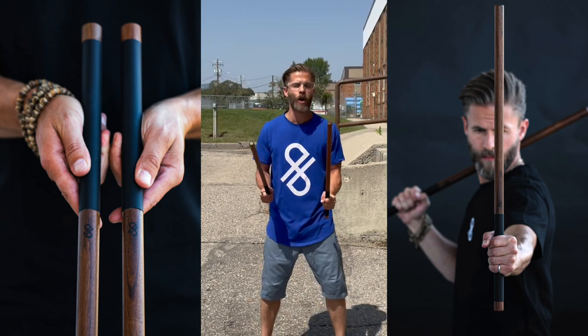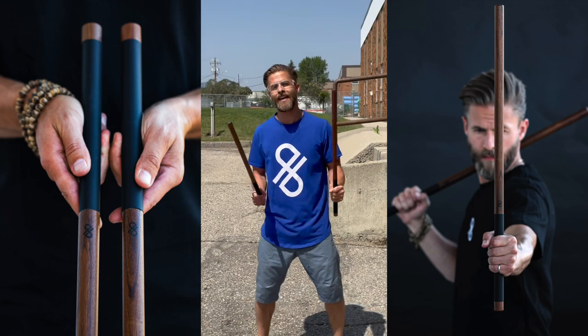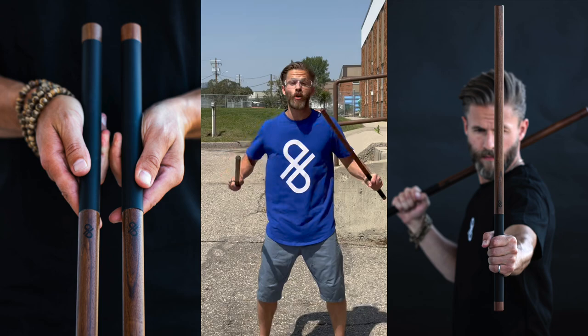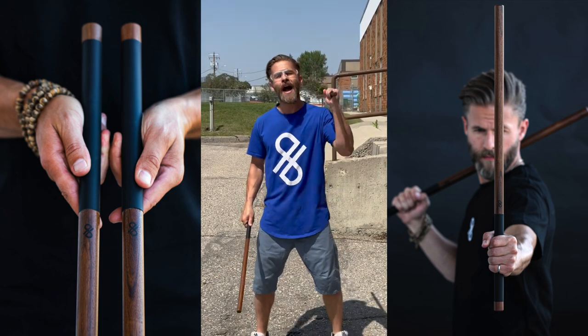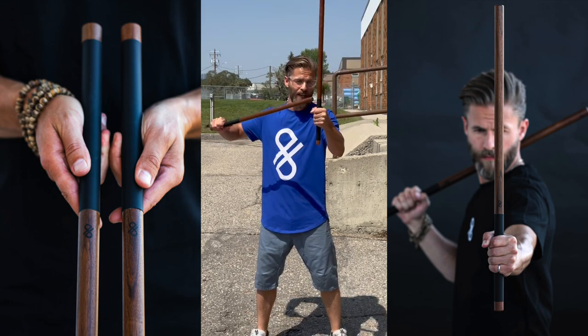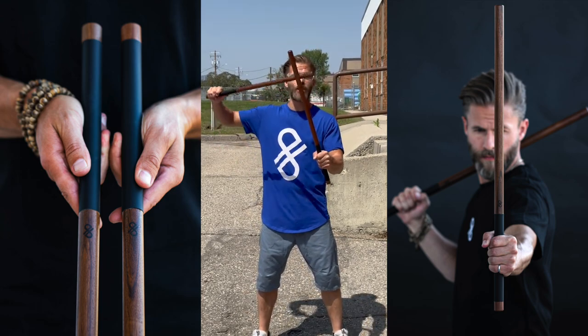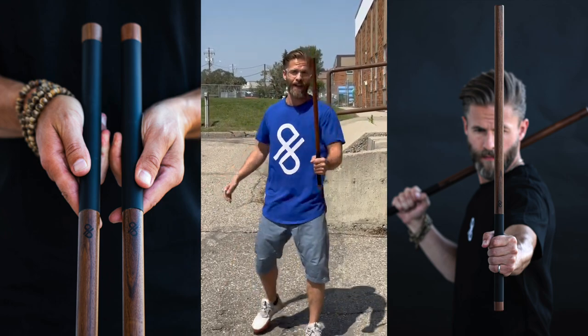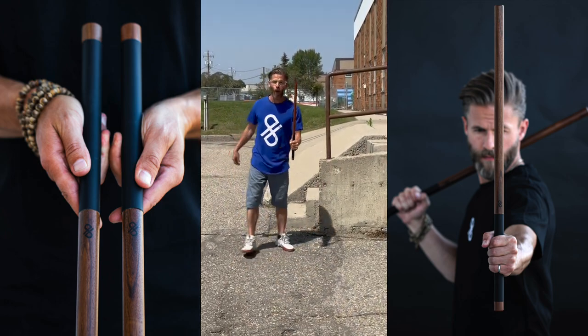Today we're going to do some destructive testing on the hybrid Cali sticks. I want to know how hard you have to hit it to break it. It is wood, so obviously there's a limit and you will eventually break it, but I want to know how far we have to go. I want to make sure it's not breaking near the handle — if it is going to break, I hope it breaks at the high point up here. There's only one way to find out — smash a steel pole.